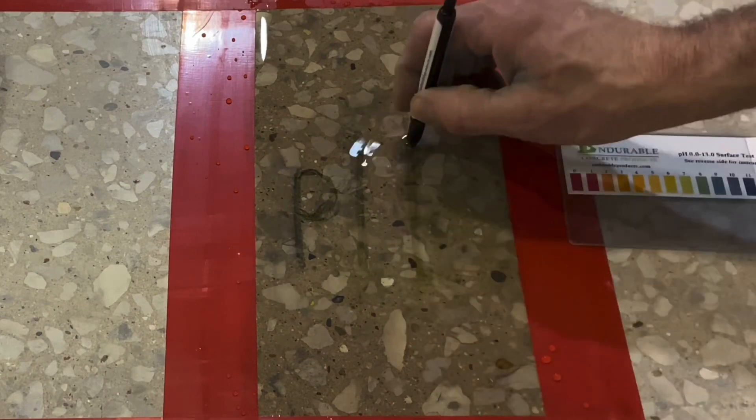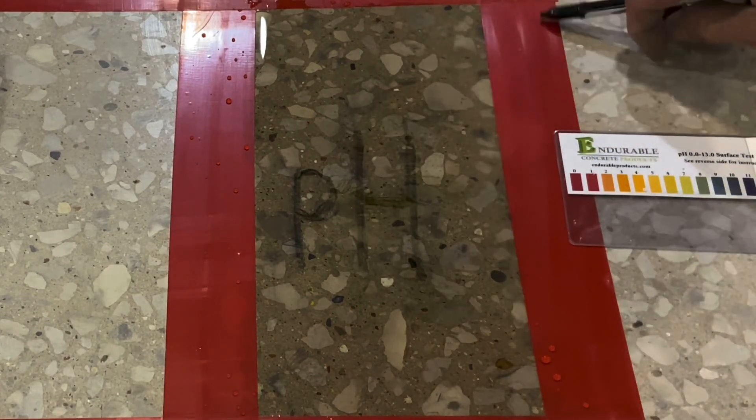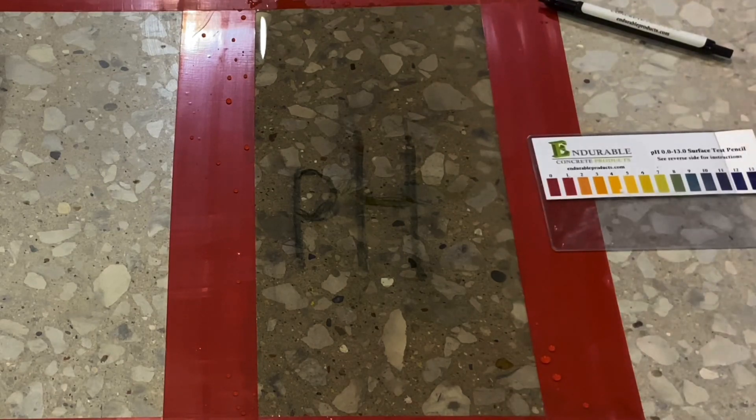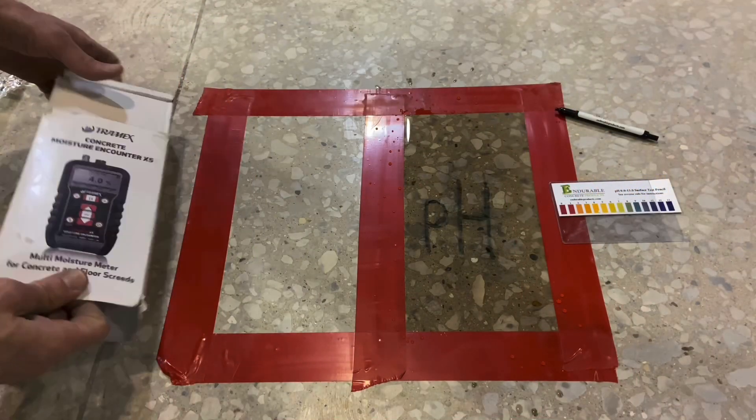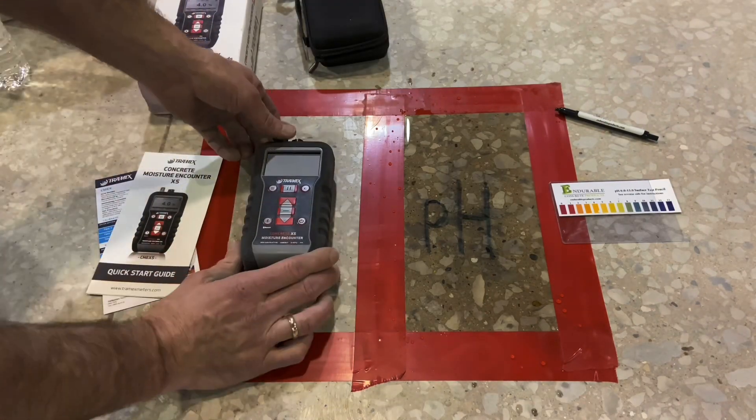As the pencil is dragged across the surface, the color goes quickly from yellow to a dark blue. The dark blue indicates a high pH, somewhere in the range of maybe 11, 12, or even 13.